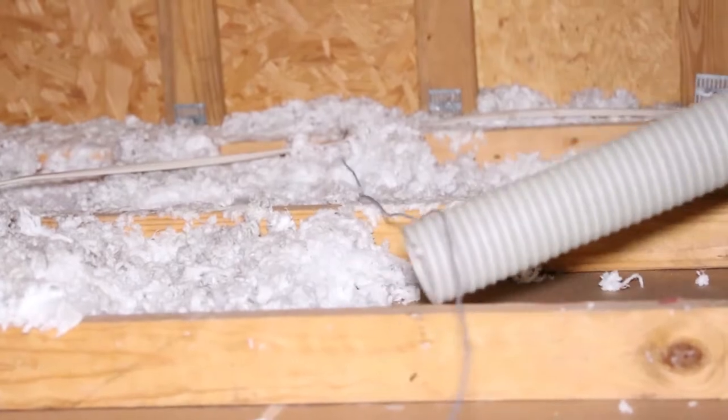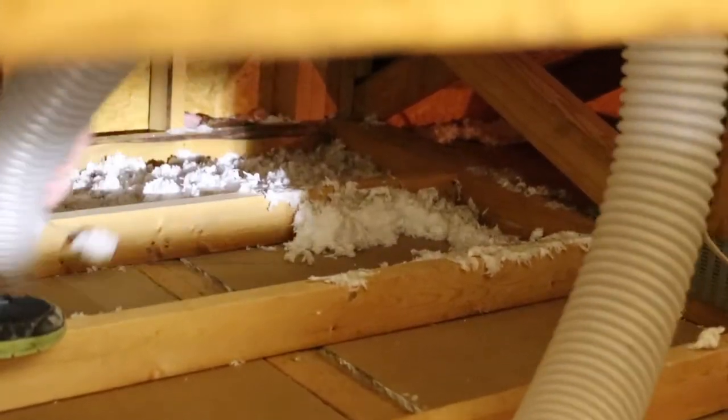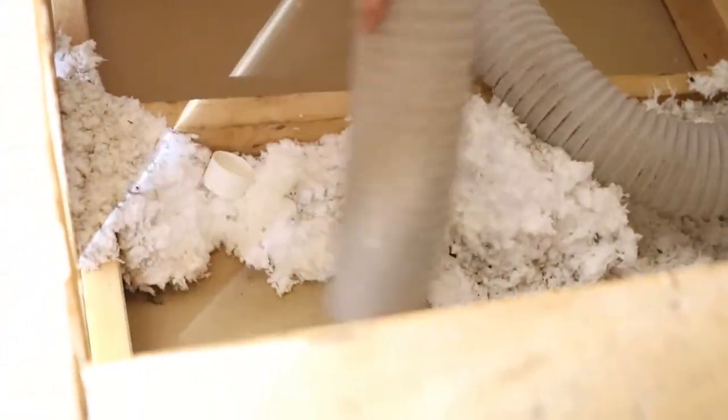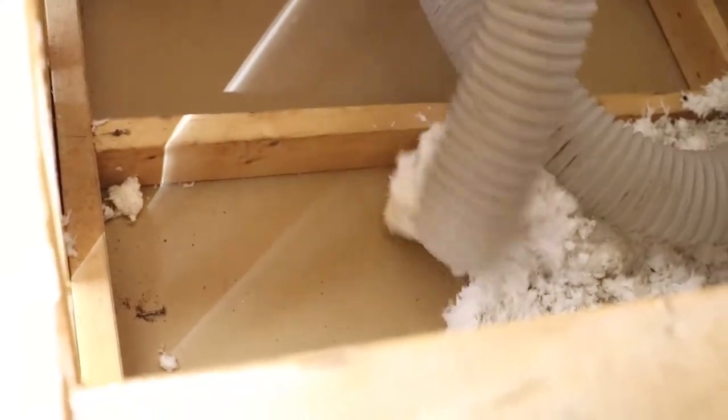Be sure to only step on the joists. Picture the attic as a grid and complete squares by vacuuming all the insulation within your reach before moving to a new spot. Thinking actively, moving less, and moving slowly minimizes the chance of making a mistake and falling.